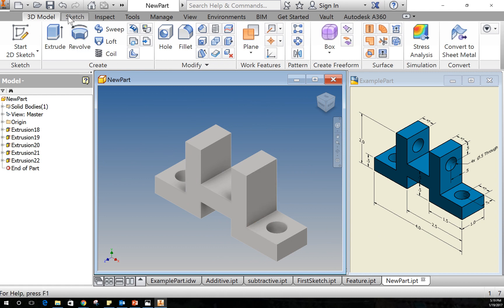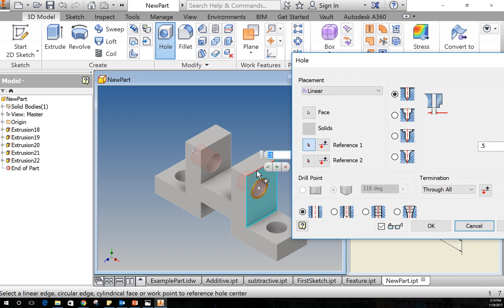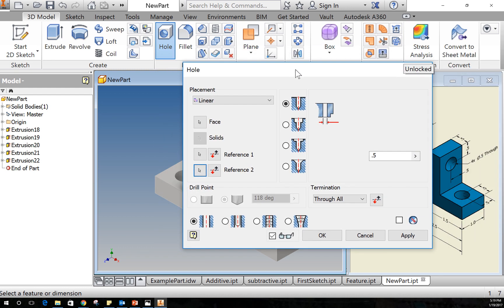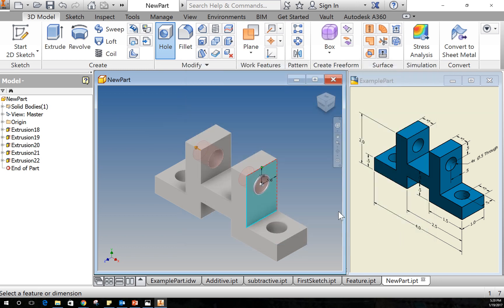The third way to make a hole is to use the Hole tool, which is immensely useful. I'll select the face I want to put the hole on, then it asks for references — I'll reference off one edge at 0.5, then reference the next side at 0.5. Now I can look at my hole options: I can set a distance with a drill point at the bottom, choose the depth and diameter, or change it to Through All just like the previous holes. There's a lot more capability in this tool than what we're using right now. I'll select Apply to confirm.